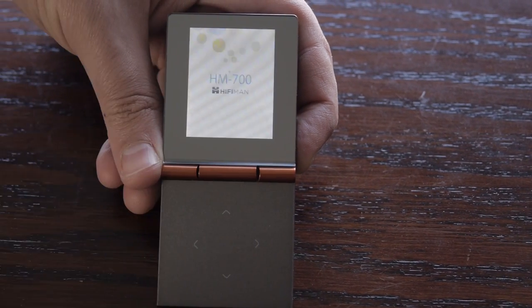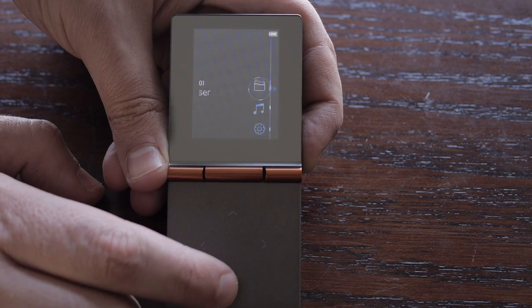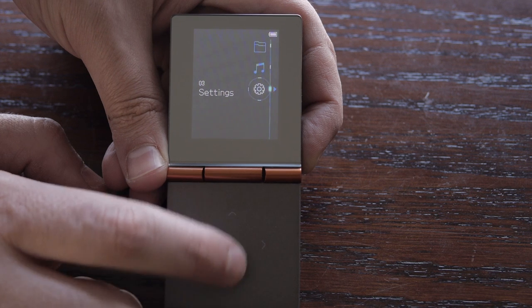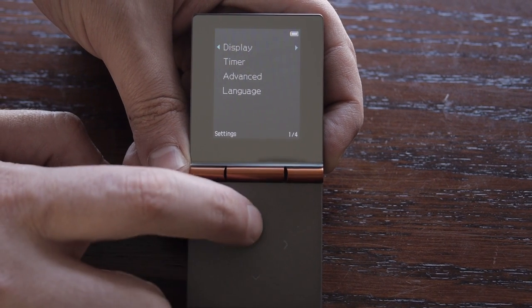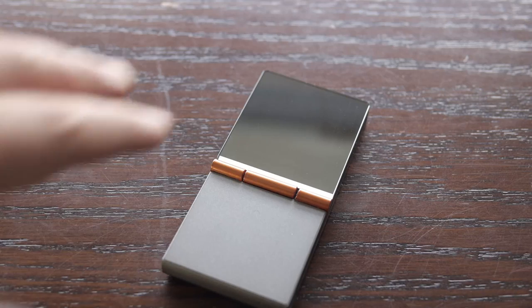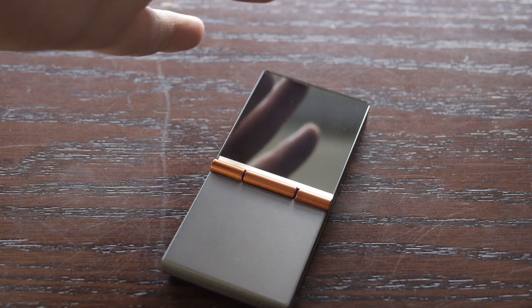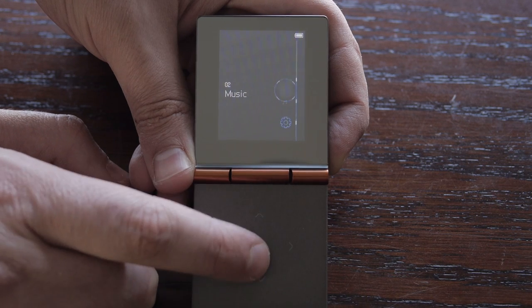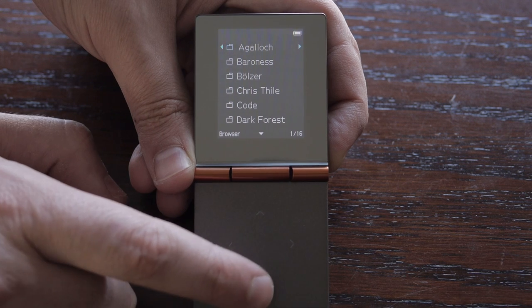Now the screen and the interface — that's probably the Achilles heel here. As soon as you pick it up and look at the interface, you're like, whoa, I'm back in the 90s. This interface is not made to impress. It's not a touch screen. The screen is tiny, it's terrible outdoors — in bright sunlight you can barely see it. Plus the thing is almost a mirror on this side when it's turned off. The screen is pretty weird, and the interface itself is not intuitive at all.